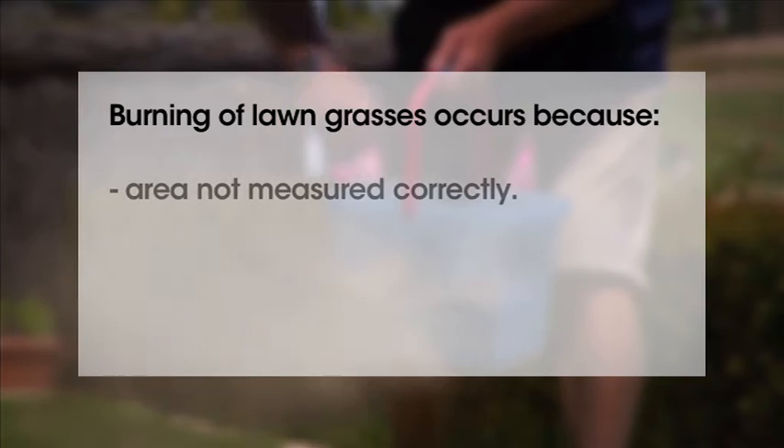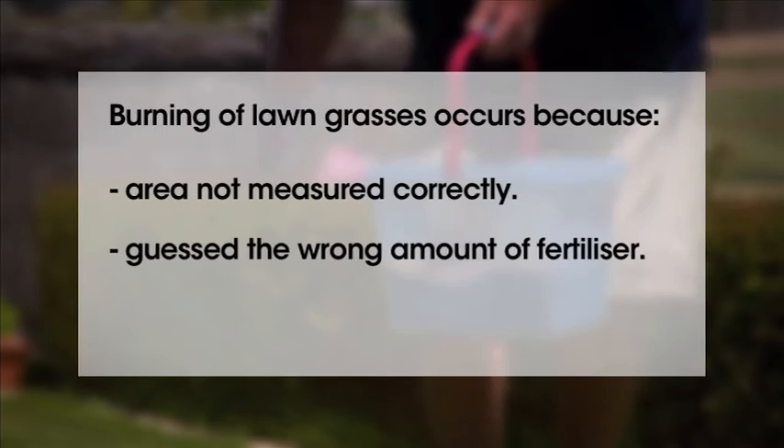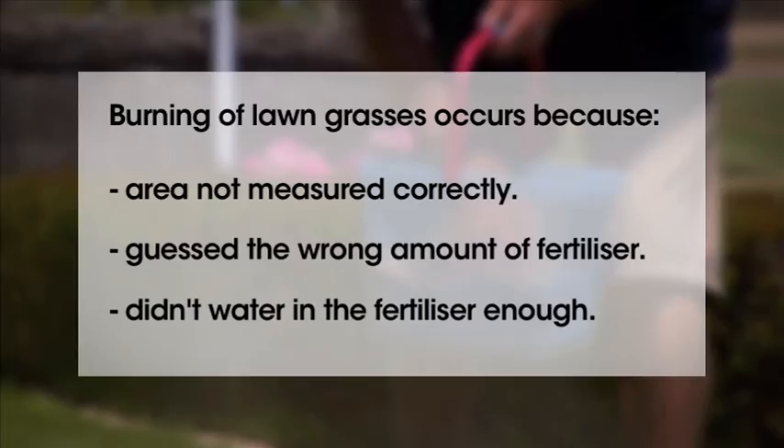Burning of lawn grasses occurs because: A. The home gardener didn't measure the area correctly. B. They guessed the amount of fertiliser. Or C. They didn't water it in well enough.